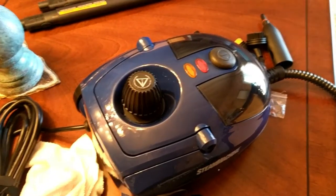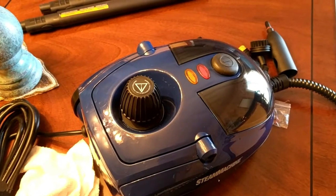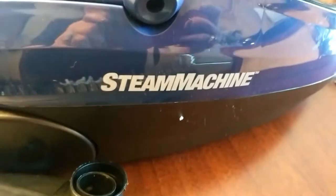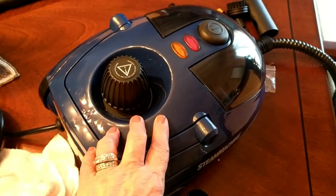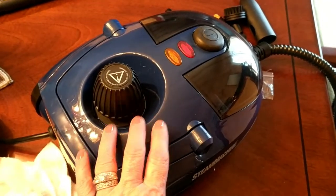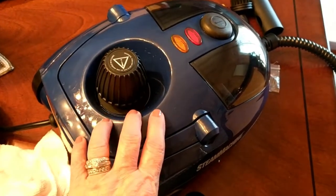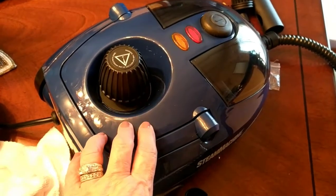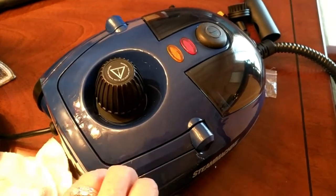Hi everyone, Carol Ann here from sassytownhouseliving.com. Today I'm excited to share this new product I got — it's the HomeRight Steam Machine, and it's perfect for deep cleaning anywhere in your home. I want to quickly go over some of the accessories and talk about my first impressions. I've read some awesome things online and seen some amazing videos about this product.